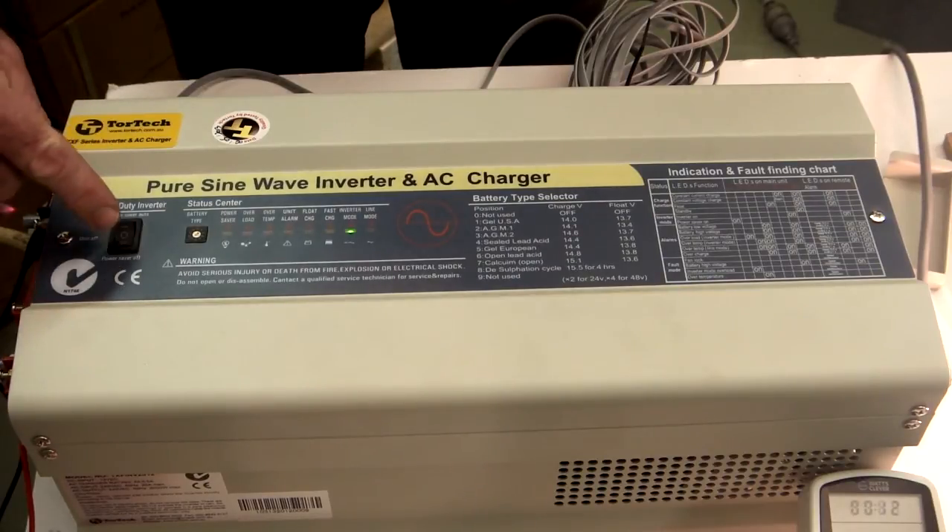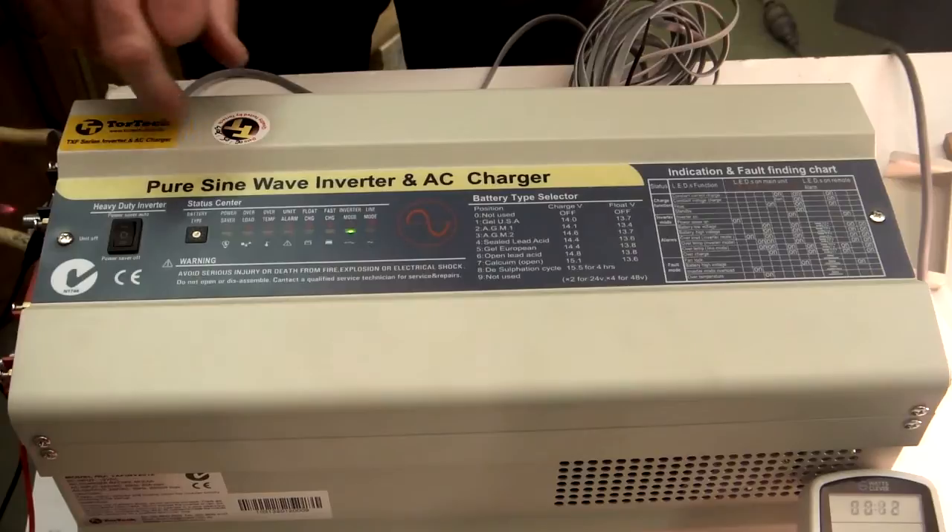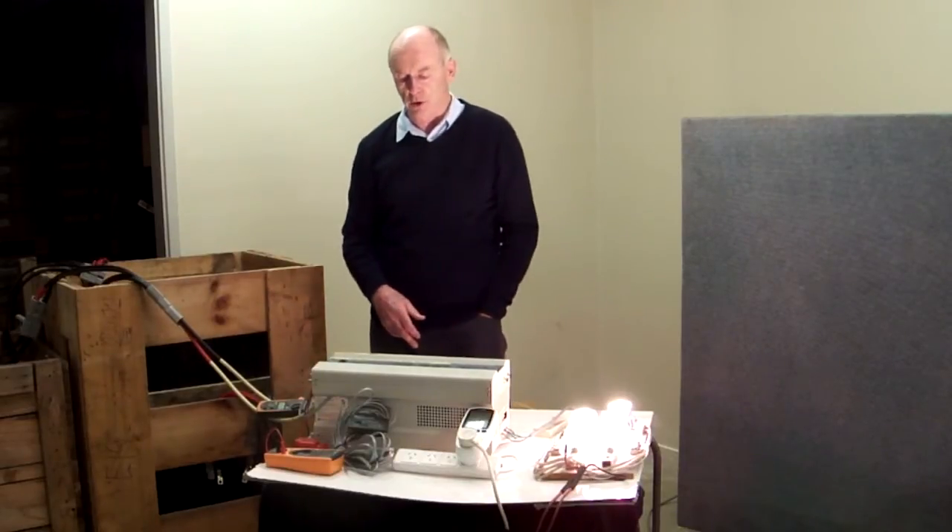It's a 12 volt inverter, 2000 watts — so 12 volts in, 240 volts out.